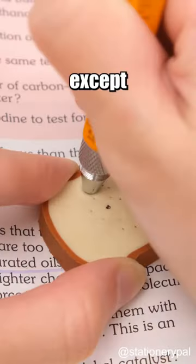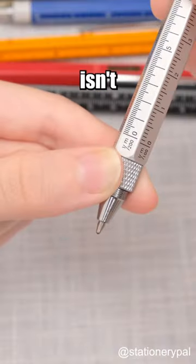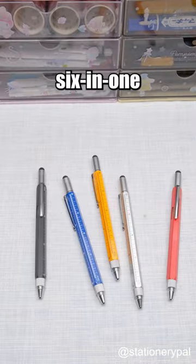Students can do anything in class with a pen except studying. But this pen isn't just a ballpoint pen — this is a six-in-one tool pen.